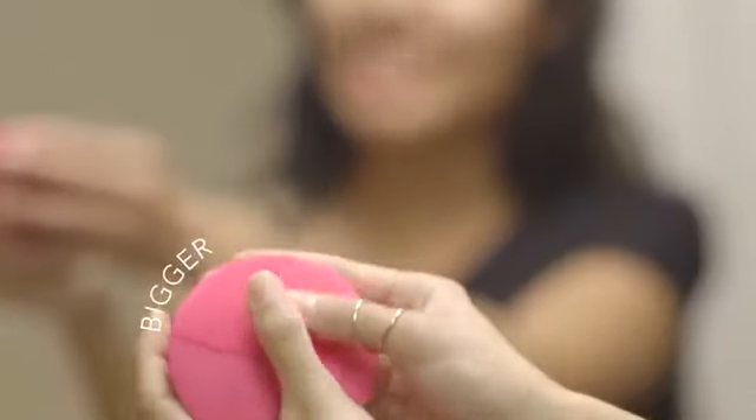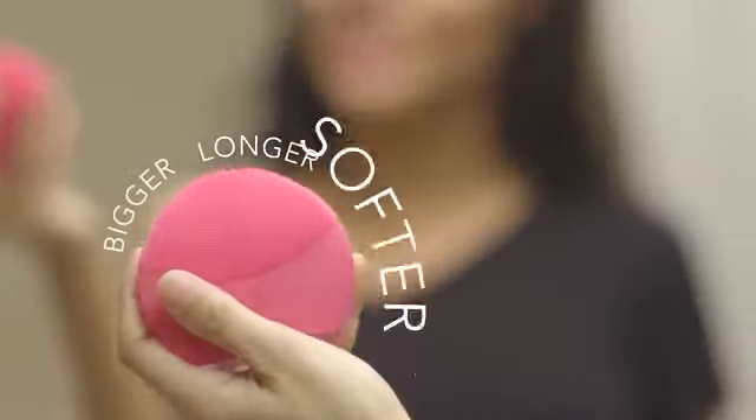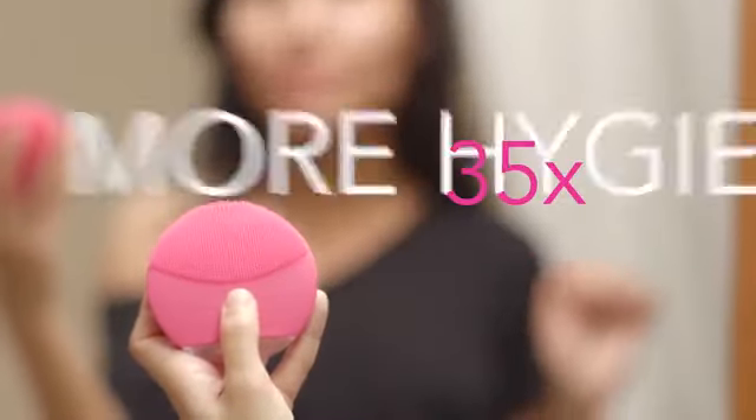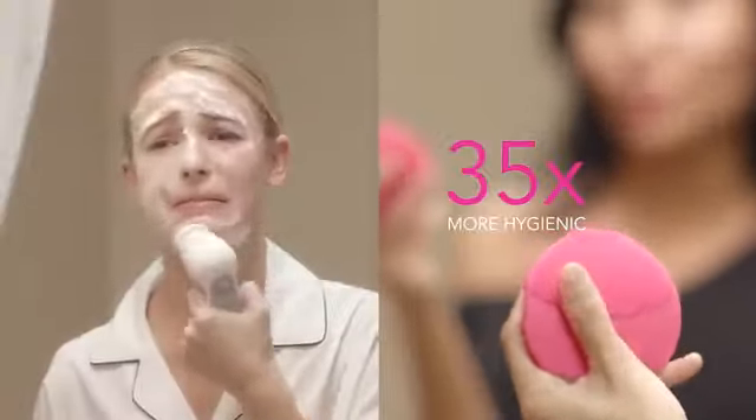The new, bigger brush head has these cool nubs that are even longer and softer. They're made of silicone so it doesn't build up nasty bacteria, and it's 35 times more hygienic than your average nylon bristle brush.